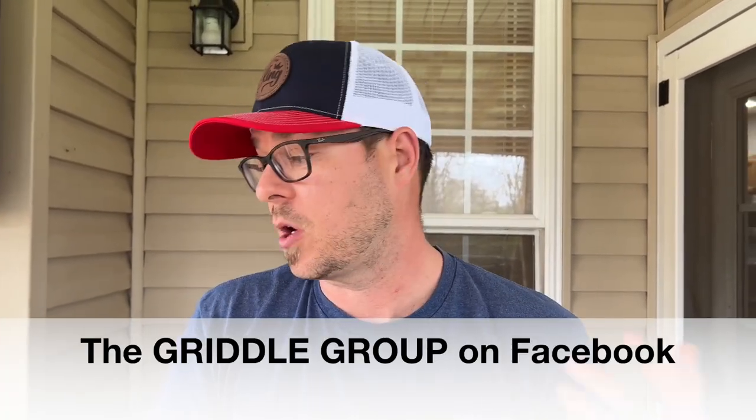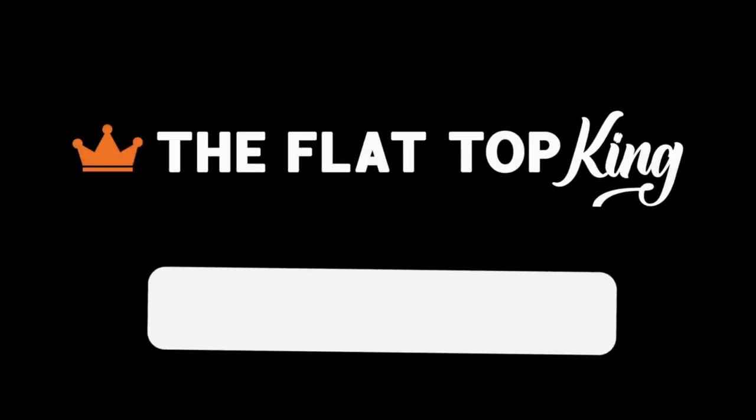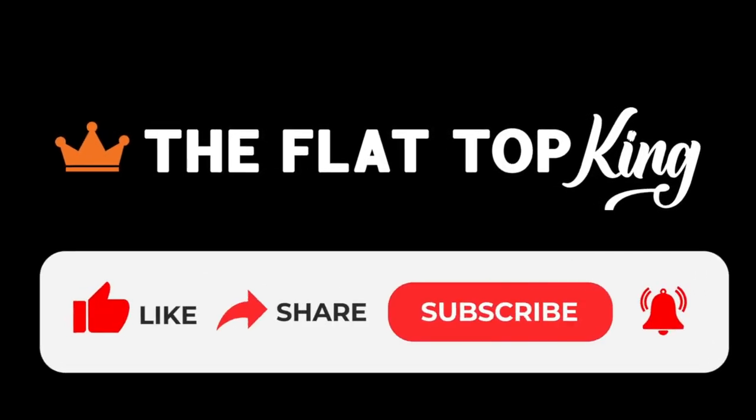Guys, we have a membership button down below — it's a joint program and we thank each and every one of you for taking the time to do so. Check us out on The Griddle Group on Facebook, where we talk about griddles, you guys give us inspiration, you tell us what to make, and we really enjoy the feedback back and forth. Last but not least, thanks for watching. Don't forget to press the subscribe button. Share the show with your friends. Peace, good night, let's go.